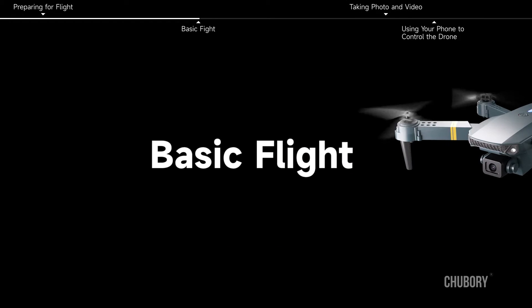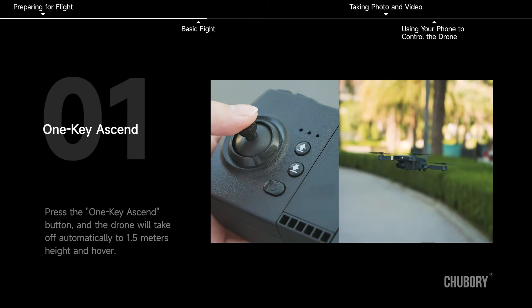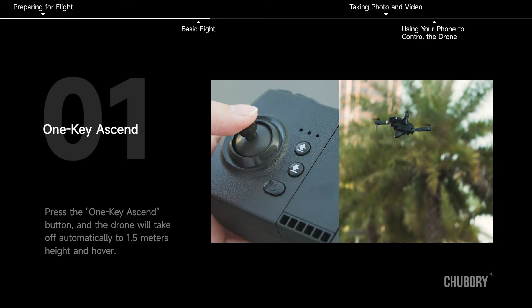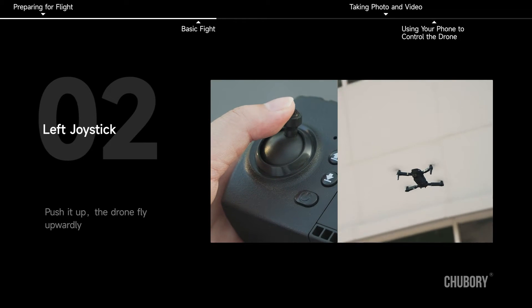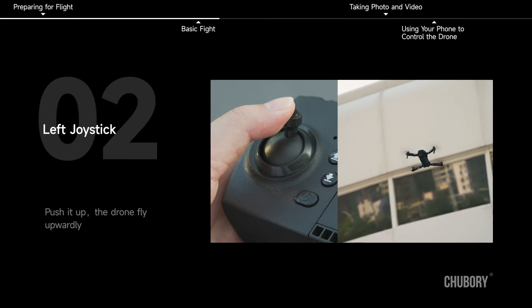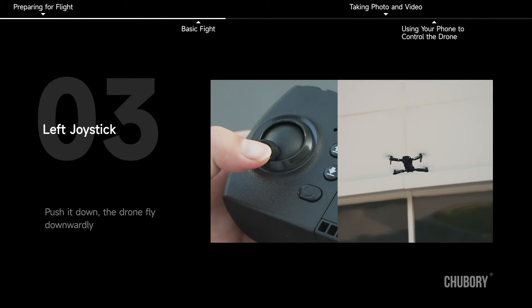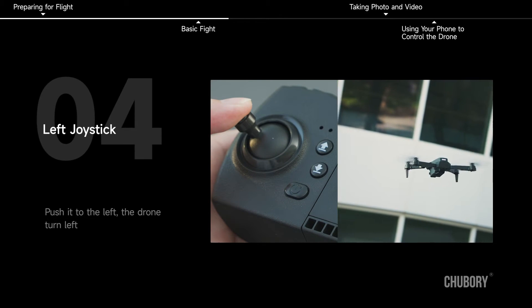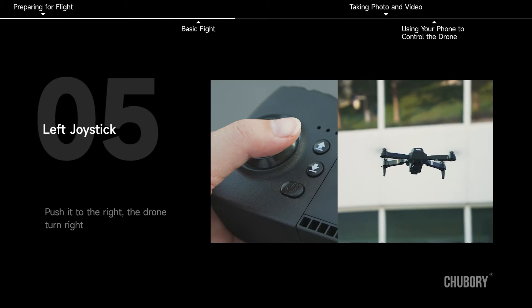Basic flight. One key ascend: press the one key ascend button and the drone will take off automatically to 1.5 meters height and hover. Left joystick: push up — drone flies upward; push down — drone flies downward; push left — drone turns left; push right — drone turns right.